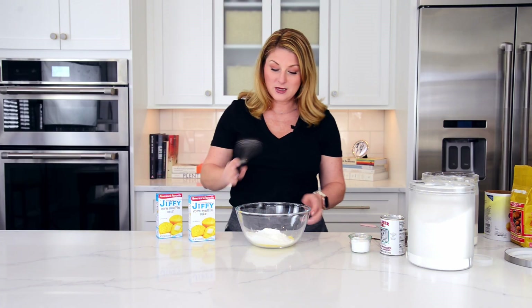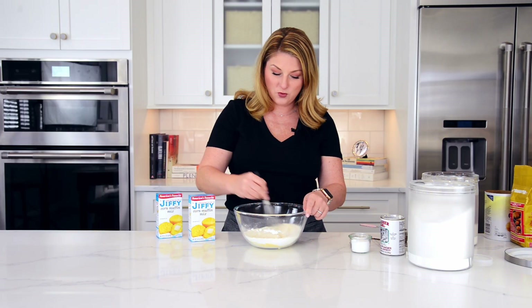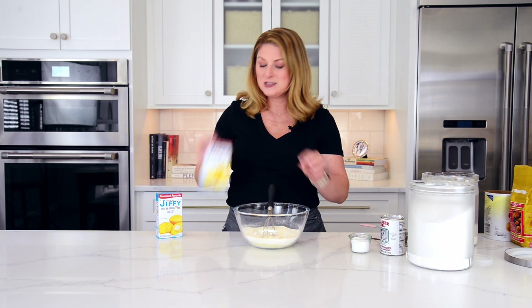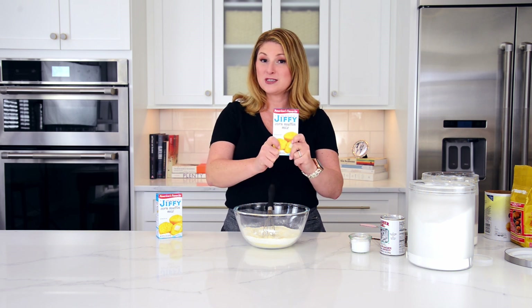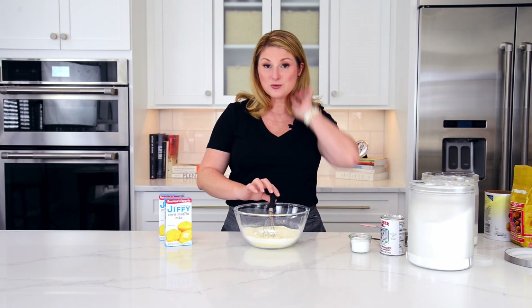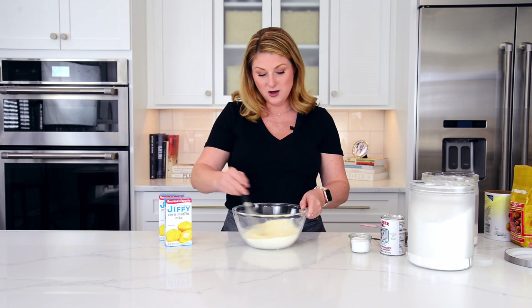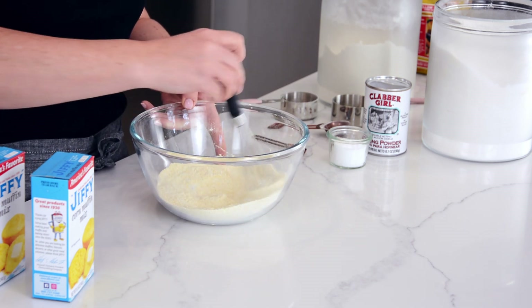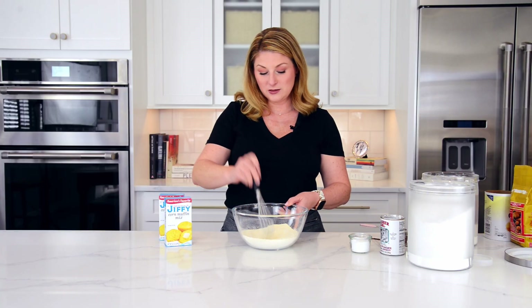Now all you got to do is whisk it together. One of the funny things about this recipe and the comment I get most frequently is it's such a small amount. Well, foodie friends, the box is such a small amount — this box only makes six muffins. So if you want 12 muffins, you're going to need two boxes. Feel free to double this recipe, feel free to use it in any recipe that calls for a box of Jiffy corn mix. You can make it in bulk, store it in an airtight container in your pantry and use it whenever you need it.